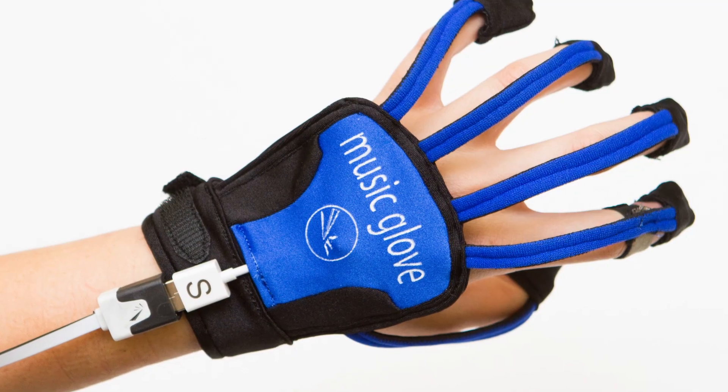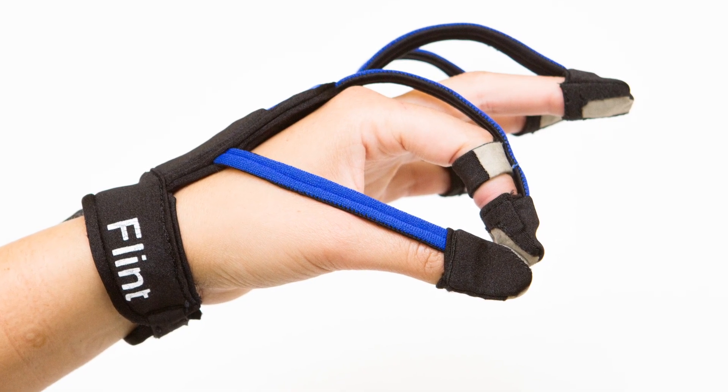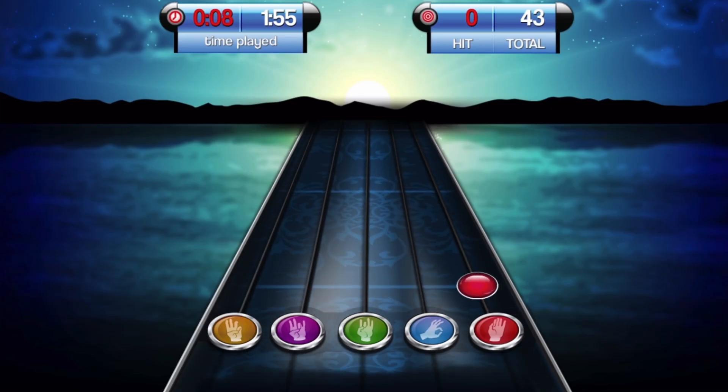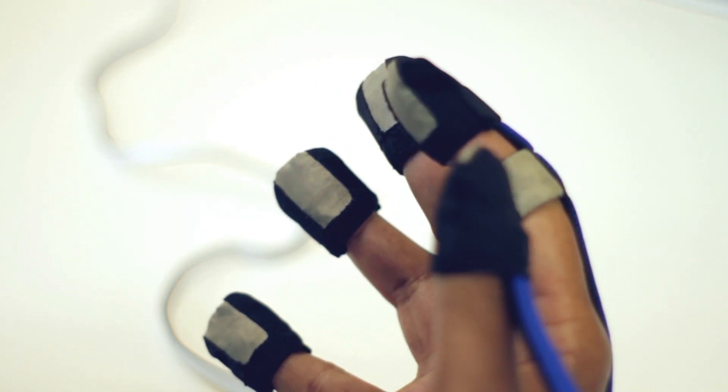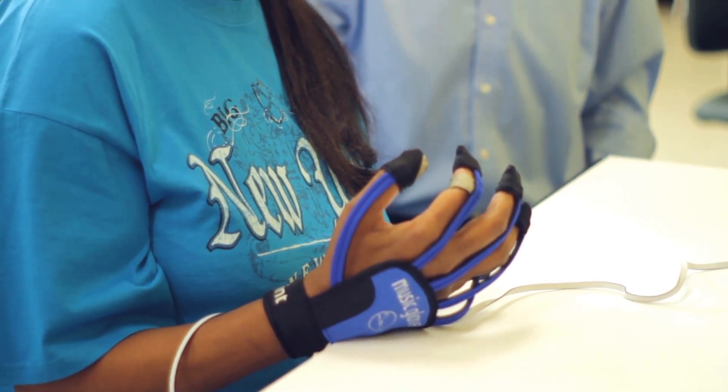Music Glove is a device you can wear on your hands, and it will help you recover hand movement ability if you use it to practice movement. It senses when you make different grips, like a key-pinch grip or a pencil grip, and then you use that to play a really engaging musical computer game. So you're essentially practicing these grips and playing music as you do it — a very engaging way to get better at moving your hand.